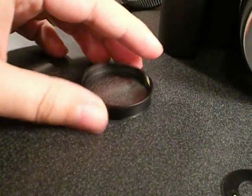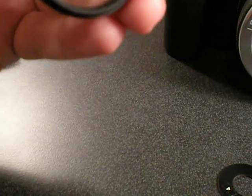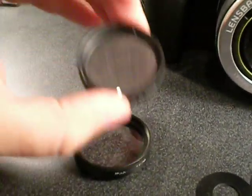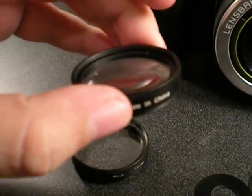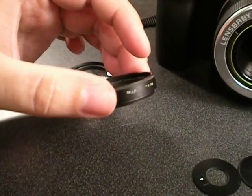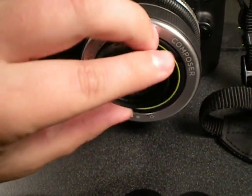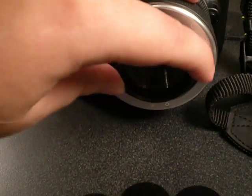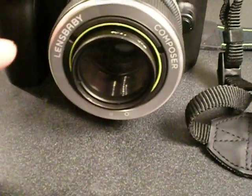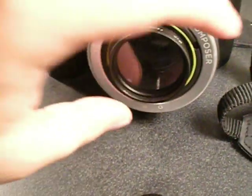I do have the macro kit to show you today. This is, I believe, the Plus 4. If you have these, I recommend learning which one is which just by looking. The Plus 10 has a little bit more of a curve to the glass itself — that's the Plus 10, and this will be the Plus 4. The labeling can wear off, so you may need to identify them visually. Basically what you do is just screw it on to the front. Plus 4 gives you close-up, Plus 10 gives you the start of a macro range, and you can stack the two of them for a really, really close-up macro.